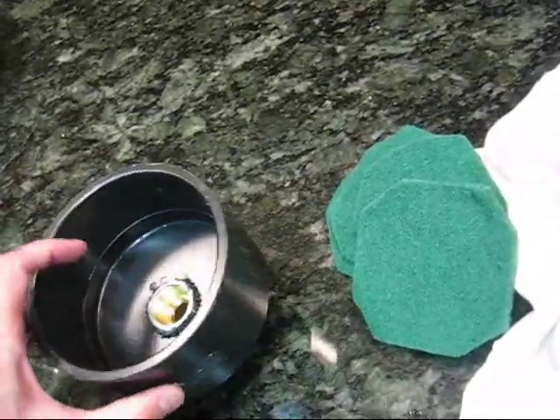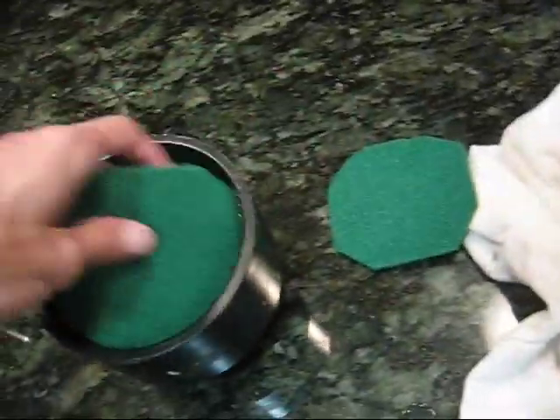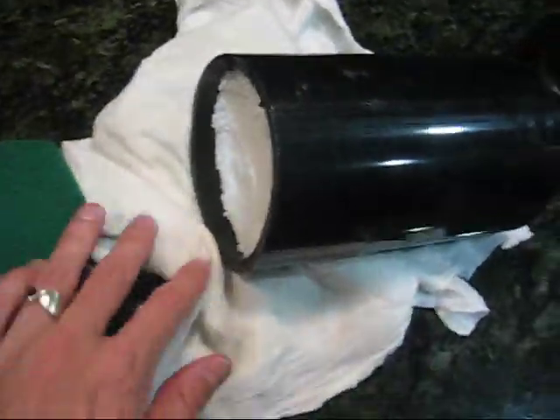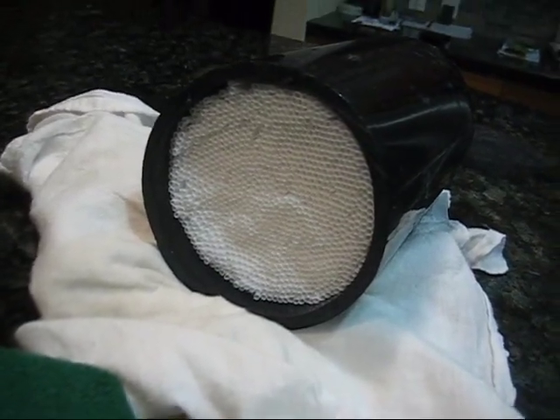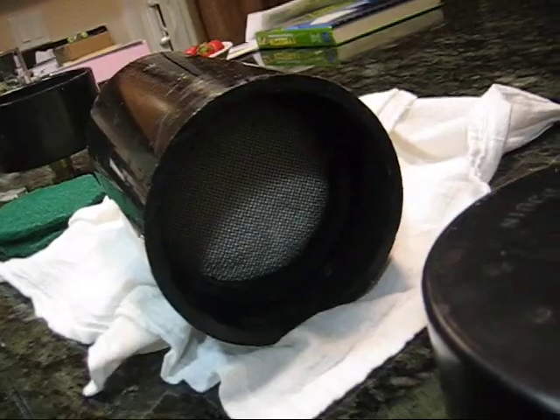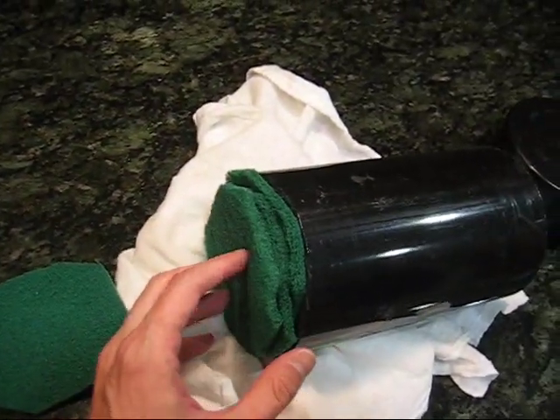Inside the end cap go these scouring pads. I bought them at Target for just a couple bucks and cut them to size — they all fit in the end cap or inside the pipe. Inside the pipe I have a thousand stir-stick coffee straws, about 5 or 6 inches long. The scouring pads sit on the upstream side of the stir sticks.